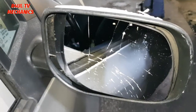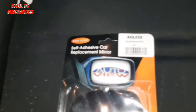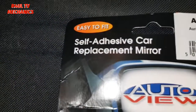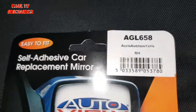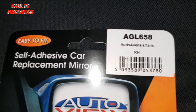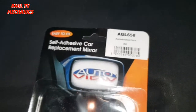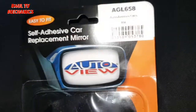I'm gonna get the mirror glass and put it on. There we go — that's the part number of the door mirror. The wing mirror is a self-adhesive car replacement mirror, easy to fit, Auto View — that's the part number. It's for the Ayris, our Yaris. This one is a Japanese version — they do sell two types: a European version and a Japanese version. This is the Japanese one, and you need that one for it.